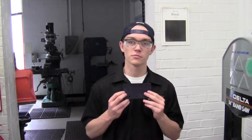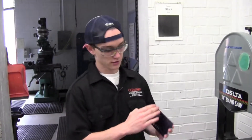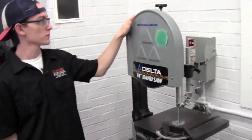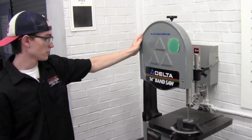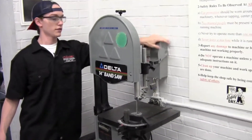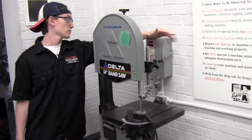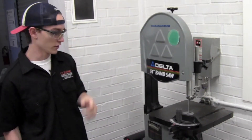Once you've finished cutting all the holes in your part and tapping them, you're ready to bring it down to the proper dimensions into a triangle as shown on the drawing. You will use the band saw for this purpose. When you first come over here, you can see behind it that there is a lockout, so you will have to have a supervisor come and unlock this for you before you can run it.